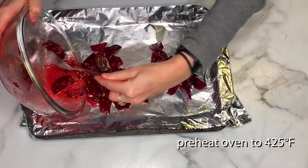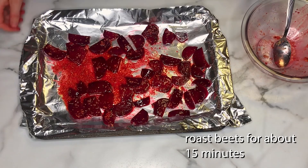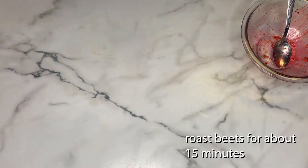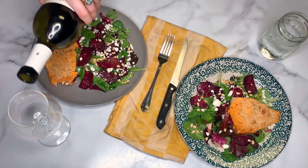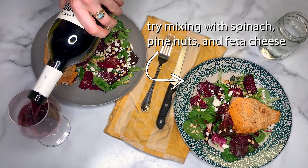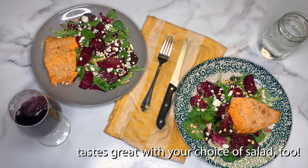Once everything is mixed together, preheat your oven to 425 and wait for it to heat up. Then roast your beets for about 15 minutes. Here are our roasted beets, served over a bed of spinach with pine nuts and feta, and some salmon on the side. They will likely taste delicious on any other salads as well. Enjoy!